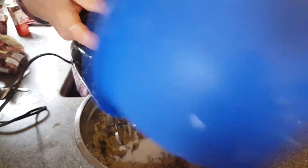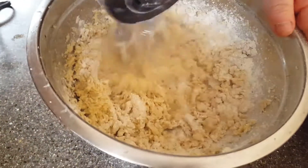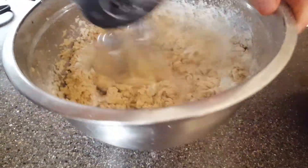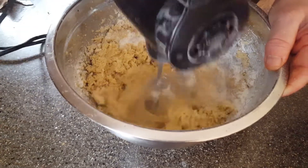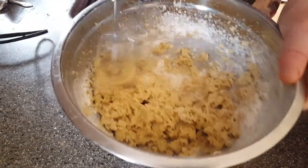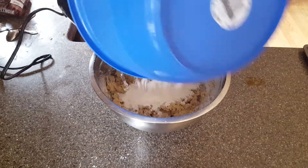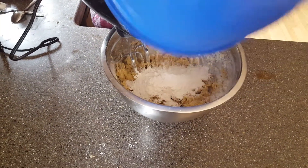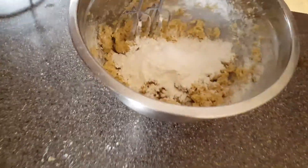It's getting very thick already. If it's nice and thick we'll have very wonderful chocolate chip cookies. Alright, let's get the rest of the dry ingredients in here and put this over here for now.